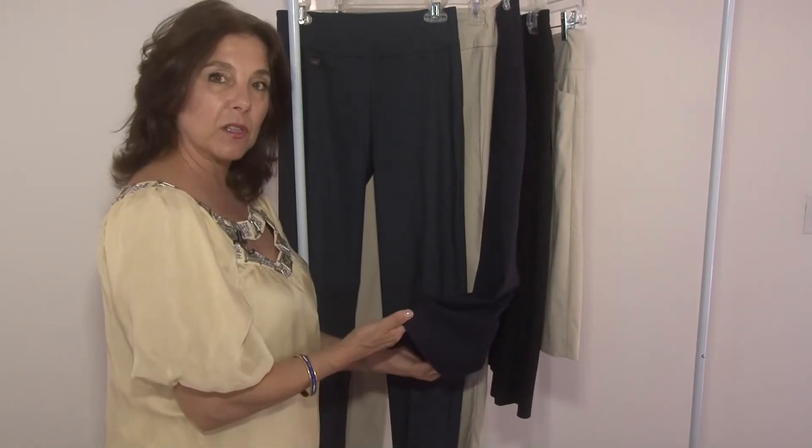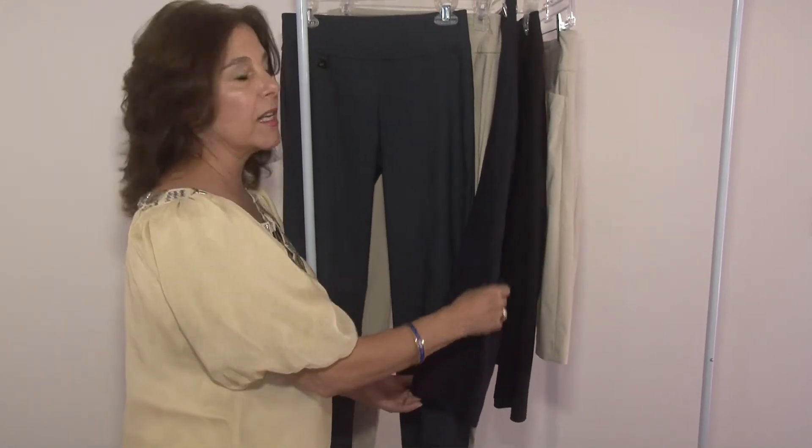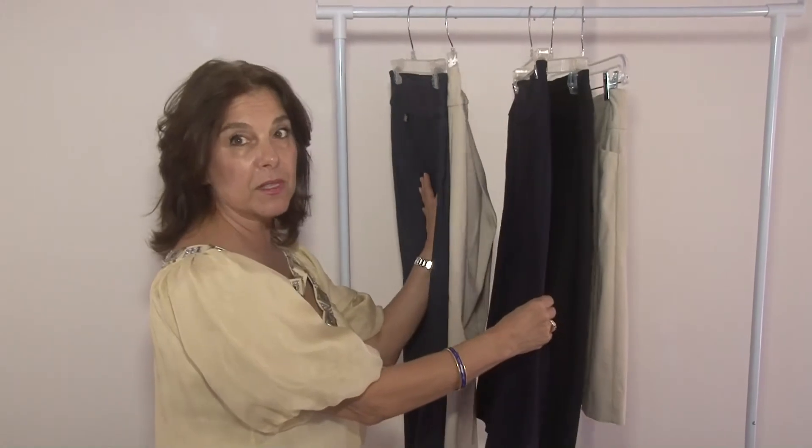You could dress it up, you could wear a little flat with it, you could wear a little heel with it, you could go out for dinner in it — it's just a great little capri. This also comes in several colors.